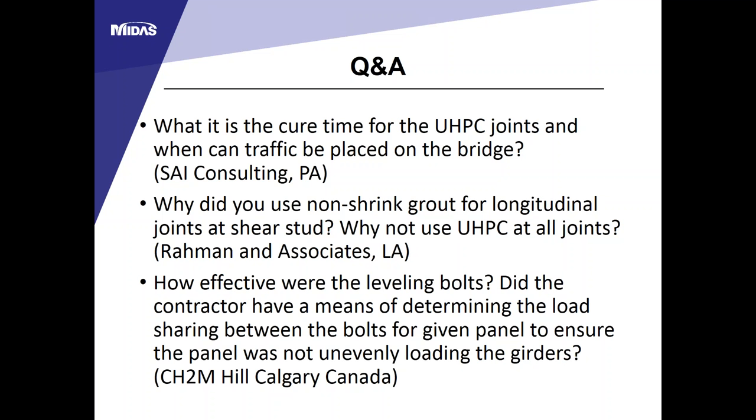Q: How effective were the leveling bolts? They were pretty effective on this project. Initially the contractor adjusted one panel at a time after setting it, which was very time-consuming. Later they placed all the deck panels first, then went back and used the leveling bolts to adjust panel heights. There were no significant issues, and the overlay thickness ended up right on target.